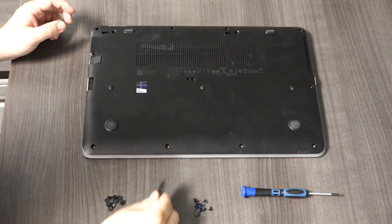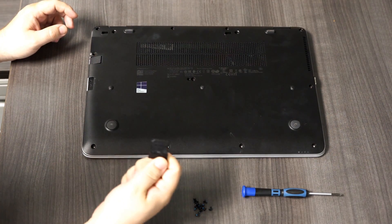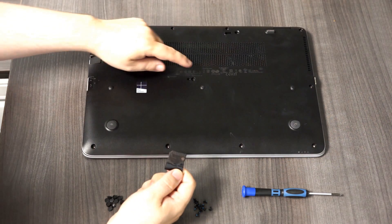The only ones you've got to look out for is the one hidden underneath the SD card — it's right here — and then the one in the center.